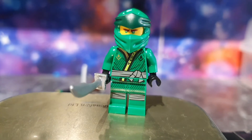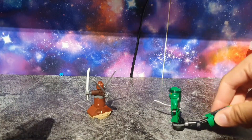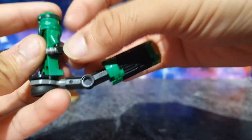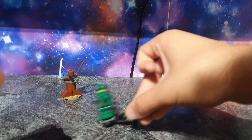Let's have a look at the build and how it functions. This piece here is for the ninja to do Spinjitzu — you kind of go like this and it spins. You can have the sword up like this and then do it, or something like that.